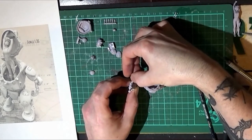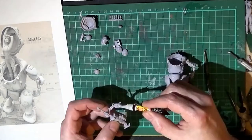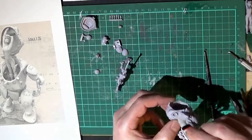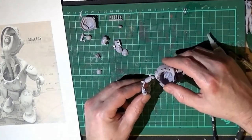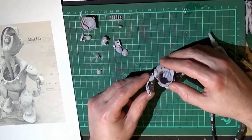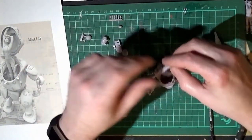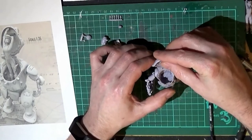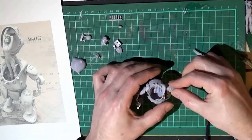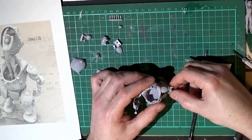Before situating the gun, you want to hold it in place to see how the arm and the gun are situated. You want the butt of the gun to rest neatly on the ground level. There we are, that part's in place, so we're moving forward. Fixing that top and putting the shoulder armour in place there.